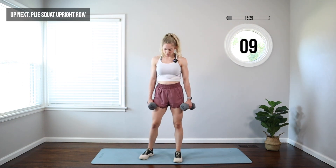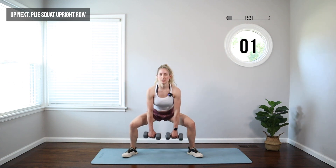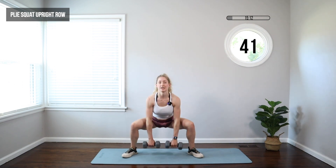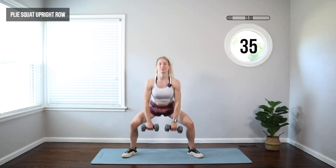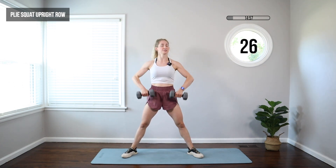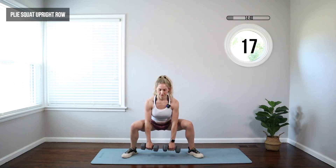Next, we're moving to a plie squat with an upright row. Feet wide, toes out — let those weights hang between the legs. Push the knees out, squat down, and then upright row, bring those weights up to your chest. As we reach the weights down, make sure you're just pushing your hips back, chest stays up. You're leading with those elbows in the upright row, pulling the shoulder blades together — big squeeze at the top. Go nice and slow; it's not about speed here. Get deep in that squat to work the hips and those postural muscles of the back with that upright row.